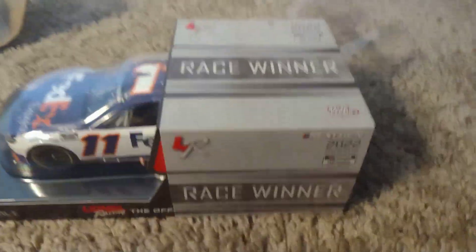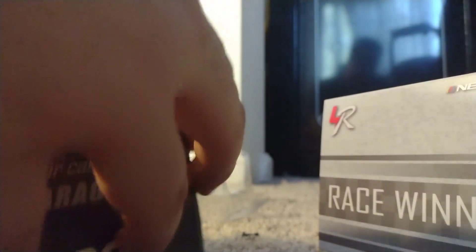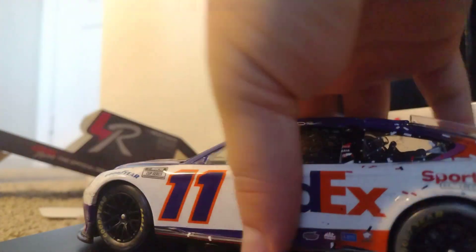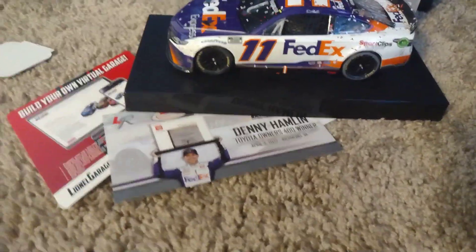Oh, and there's the bottom — can't wait to get this car out of the box. Alright, I'm gonna go ahead and get this out. Move that out of the way. Oh, there's actually a sleeve right here. There you go — now let's get this out. Alright, I just got this car out of its box. Got the race win card right here.